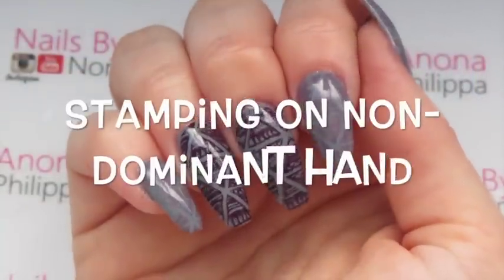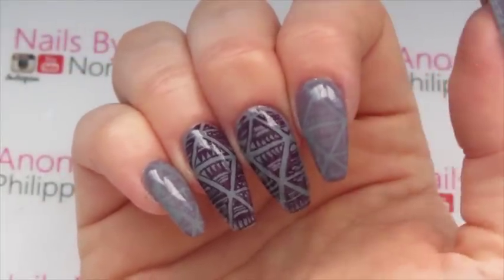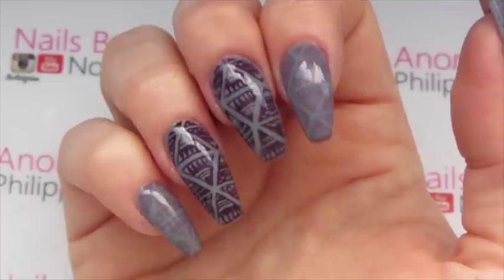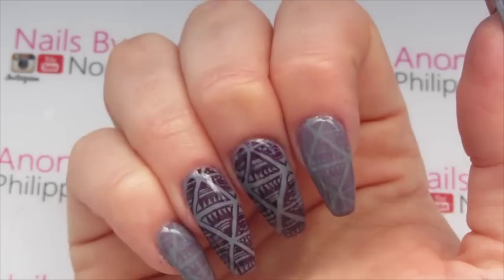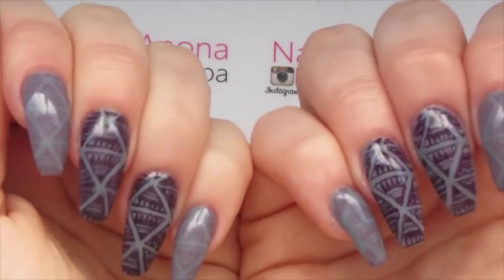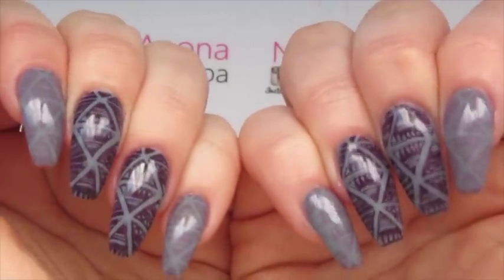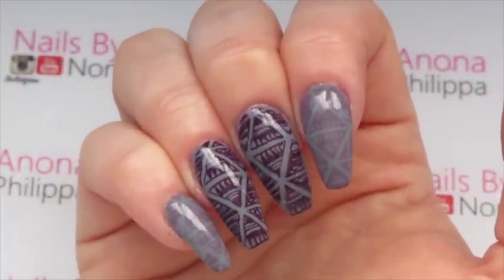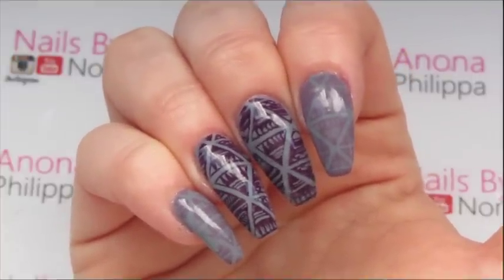Hi guys and welcome to today's video. This video has been requested to show you how I stamp on my non-dominant hand — showing you how to stamp on my right hand. We're going to be doing this wonderful triangle design over a grey base, so if you want to find out my tricks and tips for stamping on your non-dominant hand then please stay tuned.